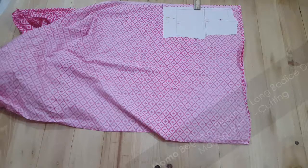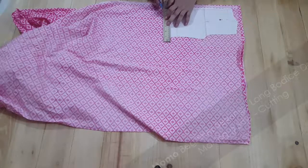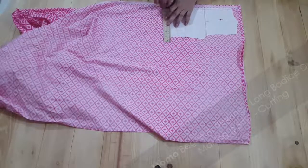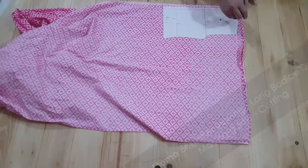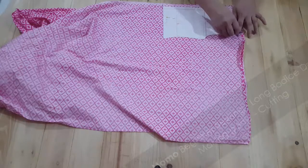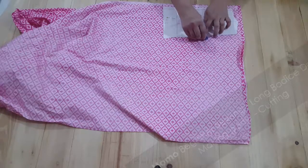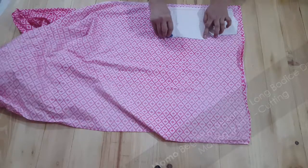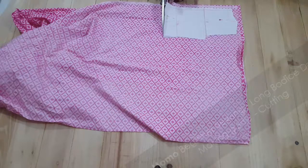Today we are going to make a long bodice dress that is 18 inches long — 12 inches bodice and 6 inches skirt in length. I've taken a cotton fabric which has a pink abstract print on it — it's actually a square with an 'I' on it. And I'm going to start cutting. This is my back bodice panel.